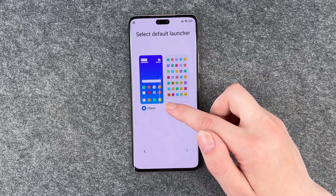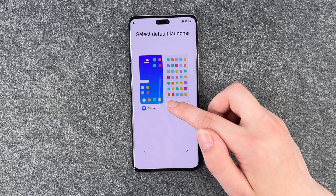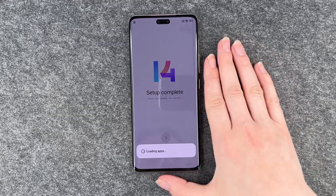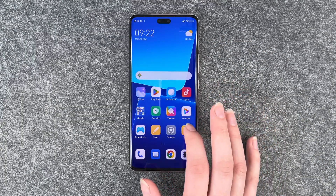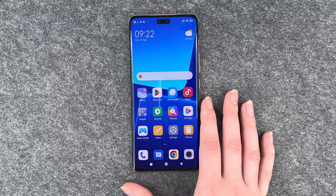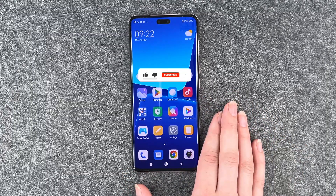So you can say how you want your default launcher. We go with the classic one. Set up complete, loading apps. And then this is our phone — we have our home screen here. Now we can go ahead and customize our phone further.